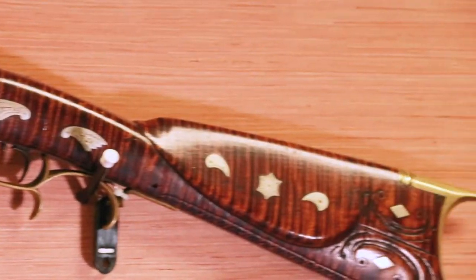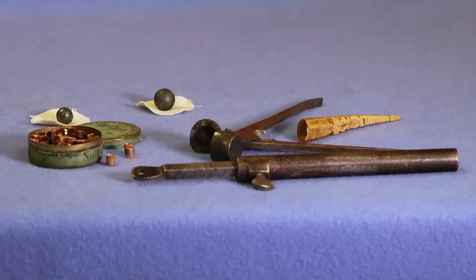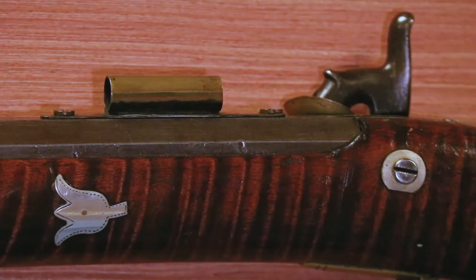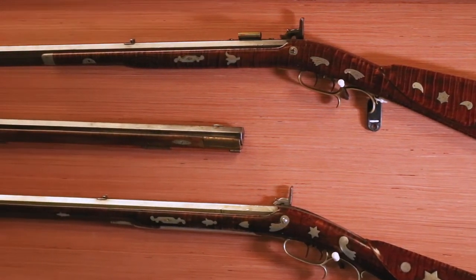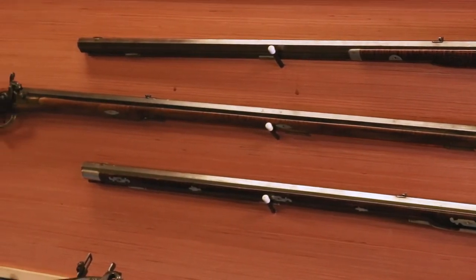The American long rifle is composed of three basic parts: lock, stock, and barrel. The lock was the mechanism ignited by a hammer blow on the percussion cap. The stock, usually made from curly maple or tiger maple, was favored above all woods for Kentucky rifle gun stocks because it didn't split well — it was sound even when very thin in many areas, and strong.